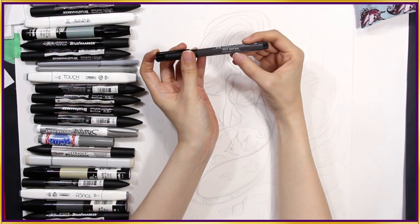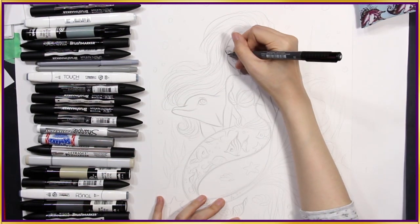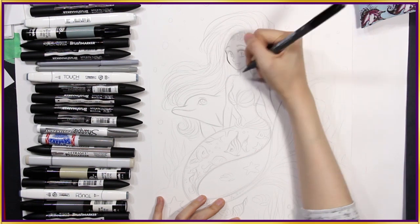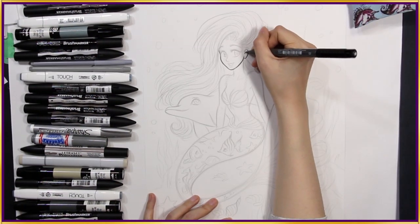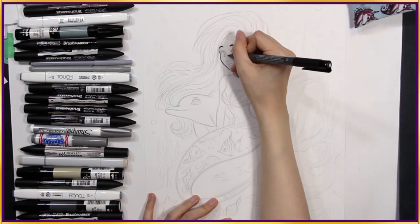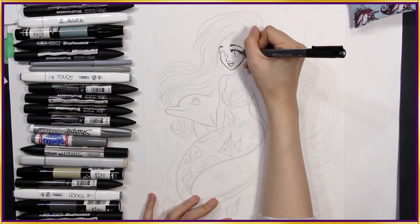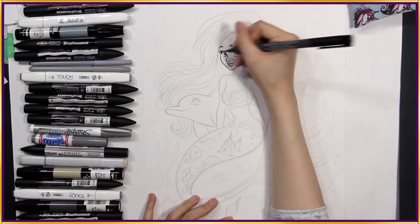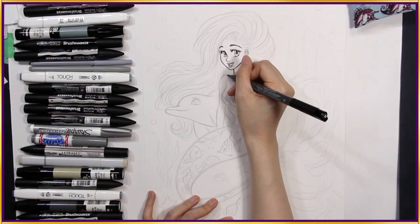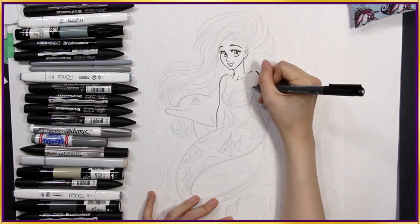This is actually their warm grey brush pen. They have different grey shades and I chose this one. It might look black on camera, but it's dark grey. I like using this brush pen because I can get nice thick and thin brush lines depending on how much pressure I put on it. I love how smooth the ink flows. Love, love, love inking with brush pens.